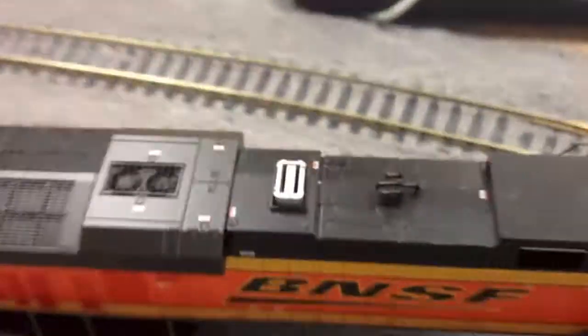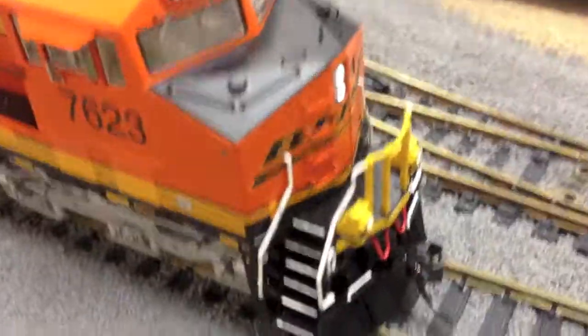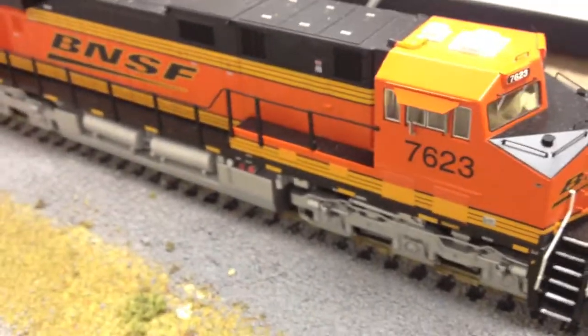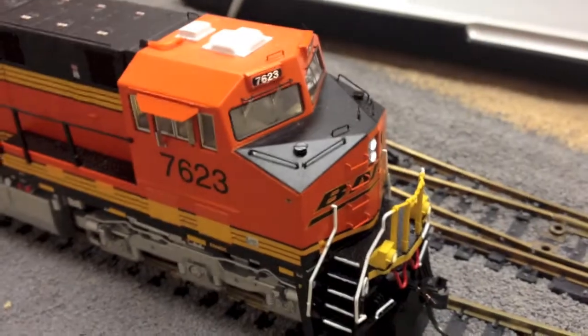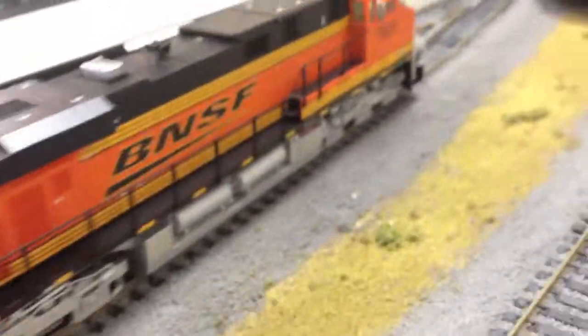Now I have to talk about price — this is where the Intermountain kind of comes into play. MSRP on the sound units is around $250, but you can easily find them on eBay for between $180 and $200, which is a lot better than Athearn's Genesis, which retails for around $300. The prices on the Atherens will come down eventually, but right now the price gap is pretty big. You can pick up the DCC-only versions for like $130, which is crazy — the value is still with the Intermountain on this one.